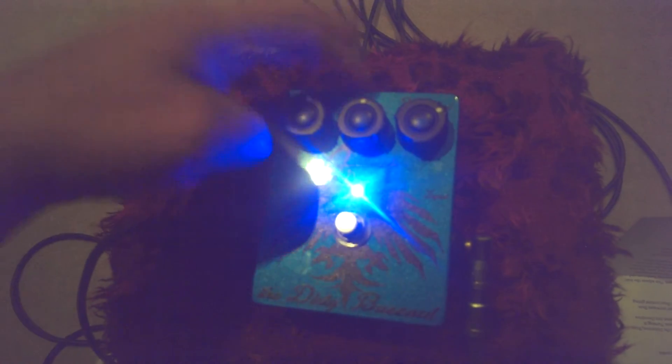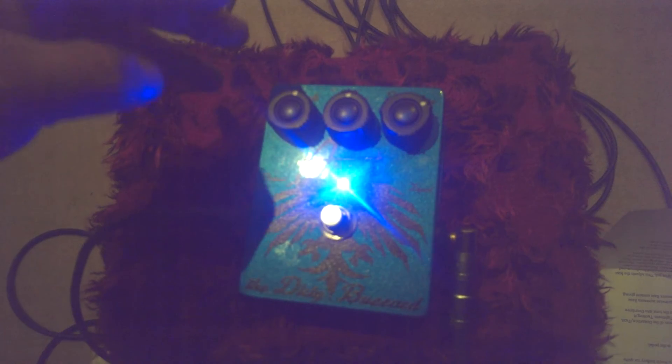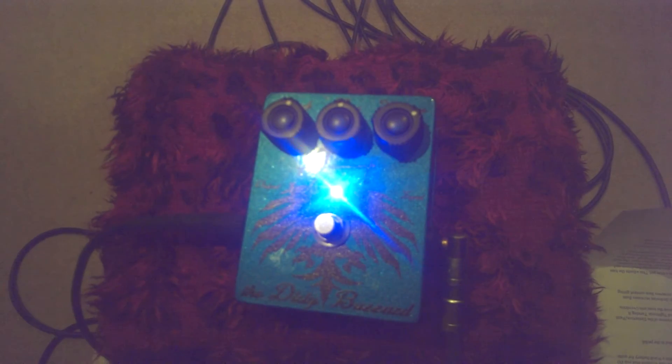Right here we've got an attack knob, we've got a tone knob, and we've got a volume knob.